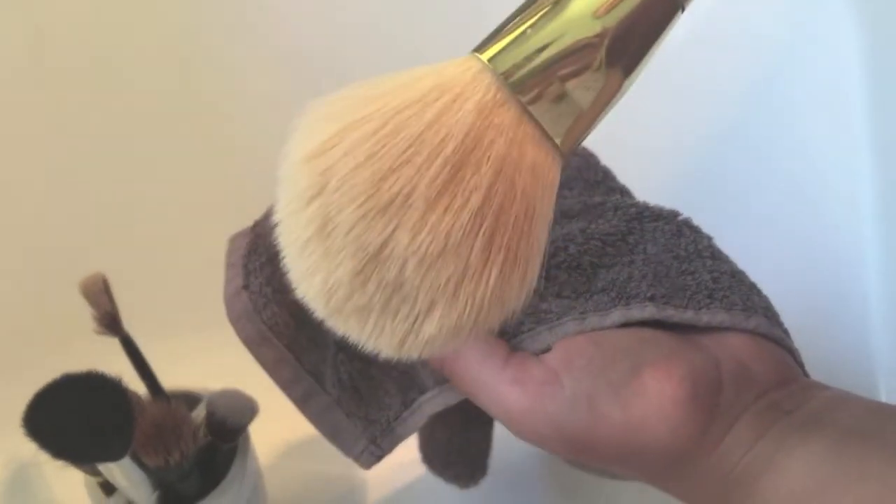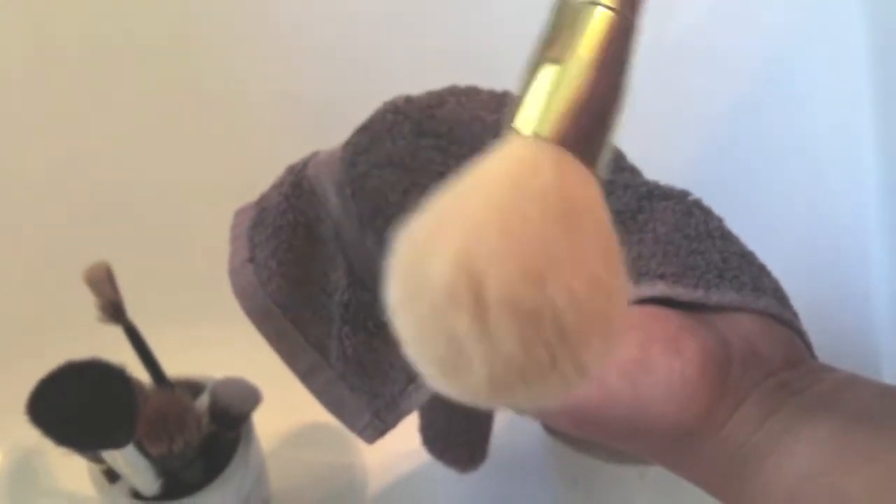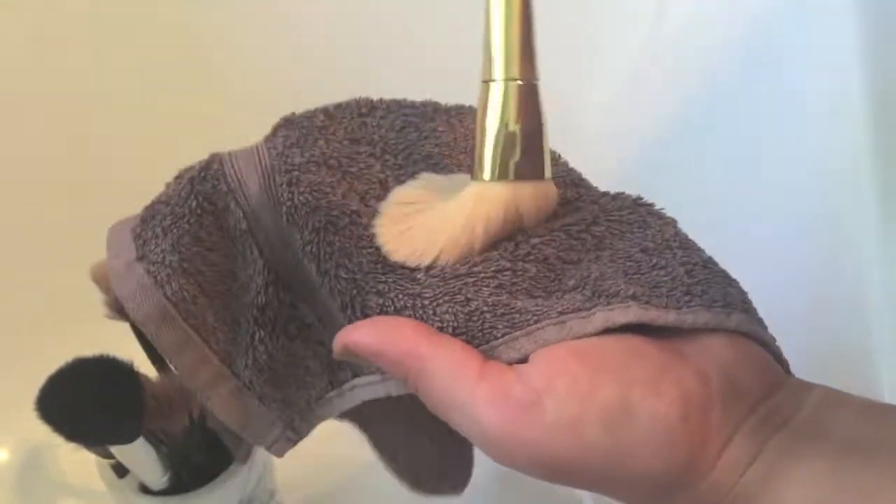I have left all my brushes pretty grubby so that you guys can see just how well this works. And this is where I switched over to that towel because I was doing all my brushes, so I was wasting a bit of paper towel.